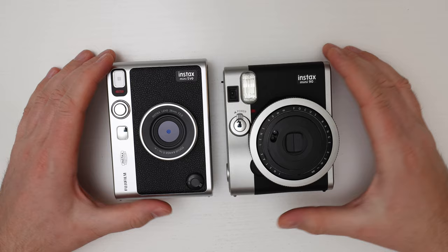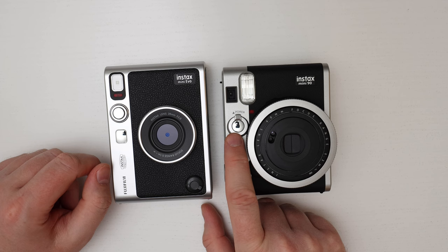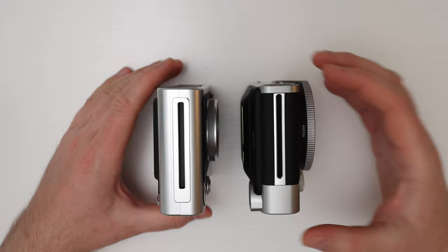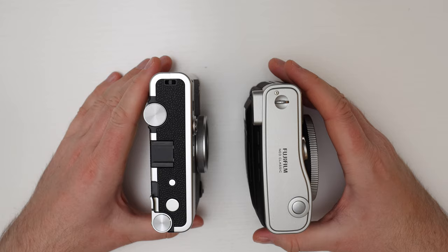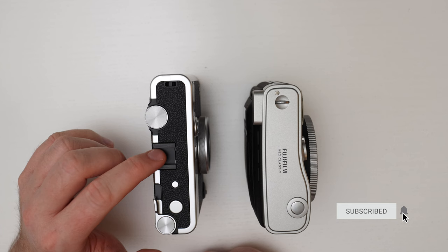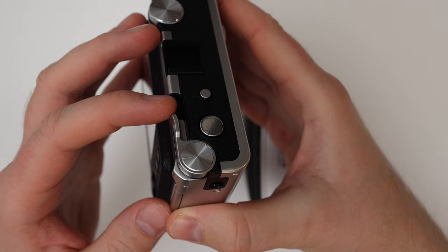Looking at the design from all sides: the Mini 90 has a viewfinder on the front while the Evo does not. Each camera has a shutter button on the front face. The Evo has a selfie mirror, while on the Mini 90 the shutter button serves as a selfie mirror. The on/off buttons are positioned differently on each camera. On the front, both cameras have a ring selector around the lens — on the Evo this selects lens effects, and on the Mini 90 it selects different shooting modes. On the side, the Evo has a film effect selector, a cold shoe for mounting accessories, a reset button for lens and film effect functions, and a separate shutter button. The print lever on the Evo is probably the most satisfying part of the camera — you just pull it to make a print.